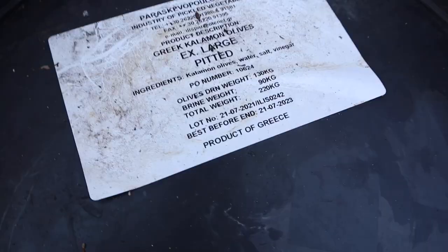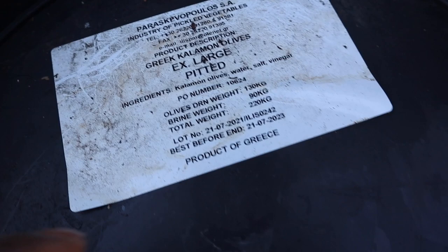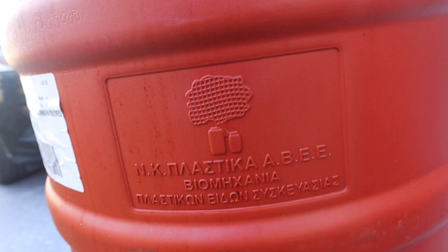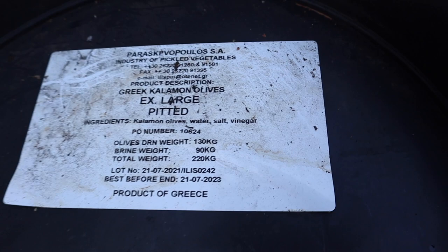What I need to do first is clean them, because before they came to me they were used for Greek olives — extra large pitted. Inside was olives, water, salt, and vinegar, which is cool because that means it's food-grade. There's even Greek writing on the side, which lets me know it's certified for food-grade products. The olives are still within their best-by date, still good.